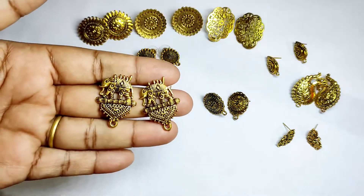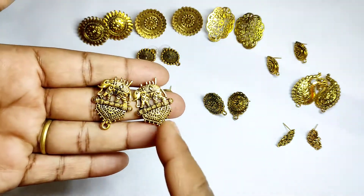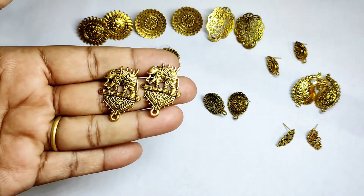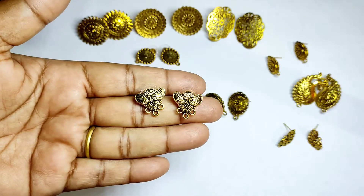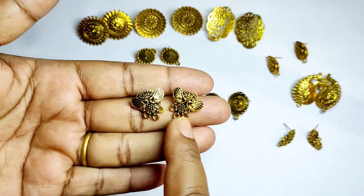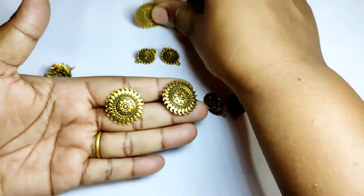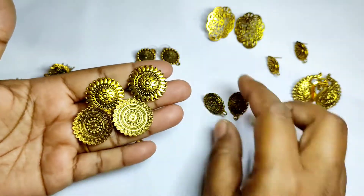The elephant one is very good. This is a peacock one with three loops. And this is a round one.